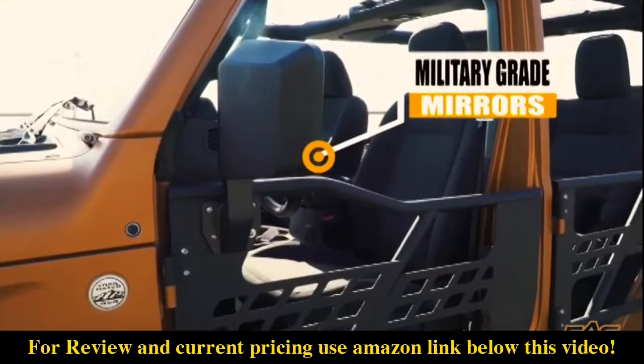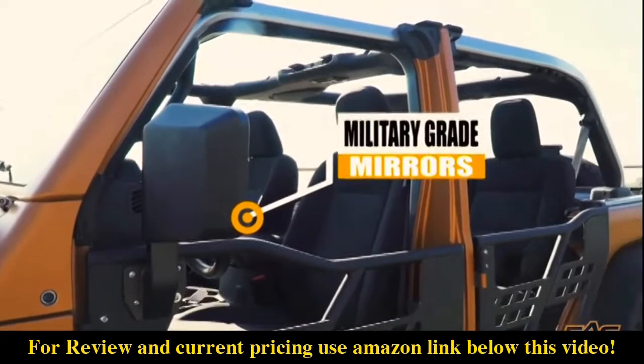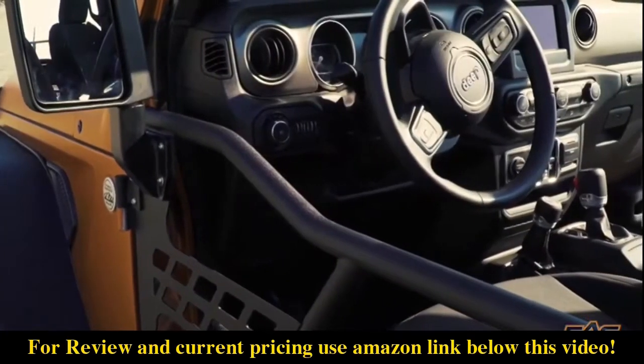The mirrors are military-grade and can be adjusted for perfect rearward vision, but are tougher than your average mirrors with their impact-resistant design.